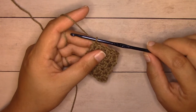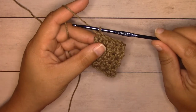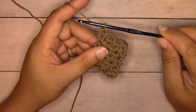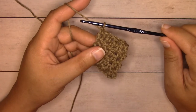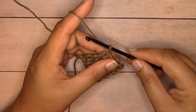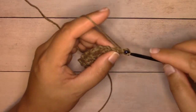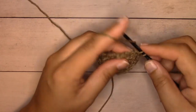I've gone down one hook size from an H8 5mm to a G6 4.25mm because if you work this border with the H8 hook it's going to ruffle. The tension on the stitch pattern is a little tighter than most, so working plain single crochet with the larger hook will make it ruffle on its own. Going down one hook size works out perfectly. For the first round of the border it's just plain single crochet all the way around — chain one, turn, and single crochet into the very first stitch, continuing across.